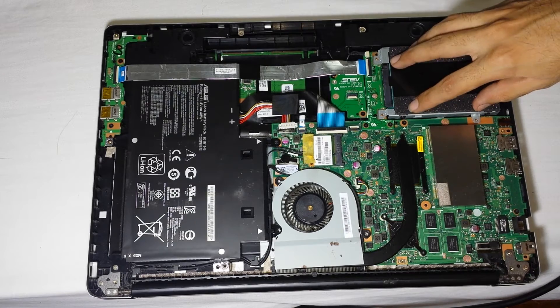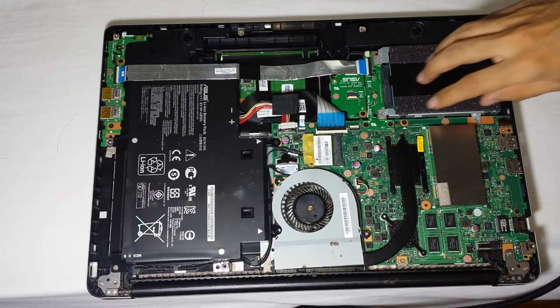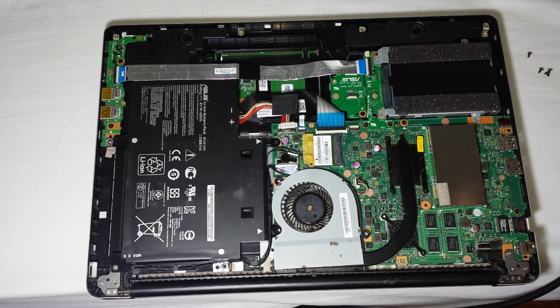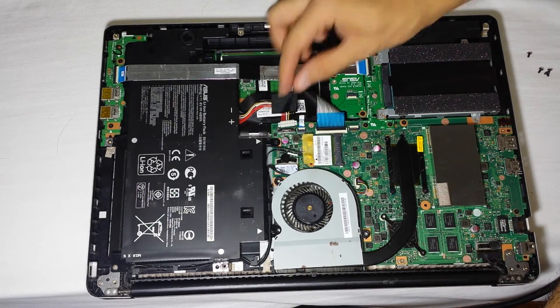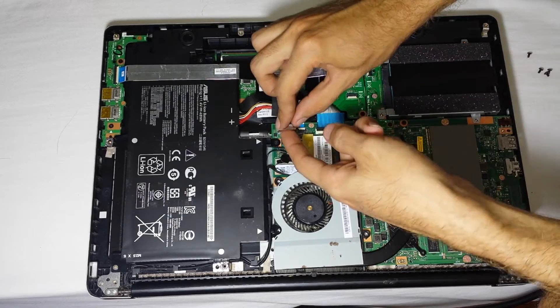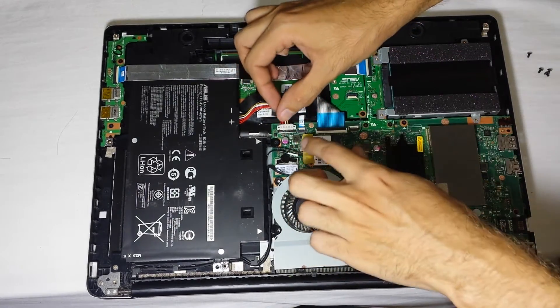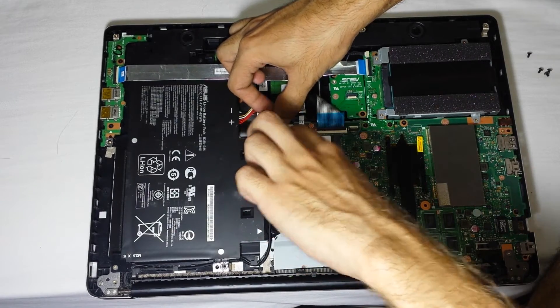First things first, you have to disconnect the battery. You put it down, you push this back forward — there is a clip there and you have to be very, very gentle with it.